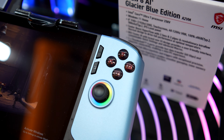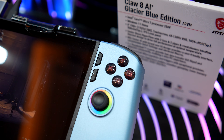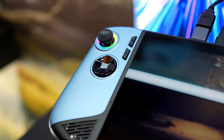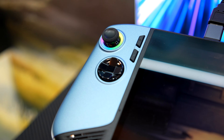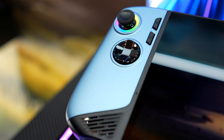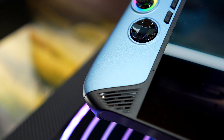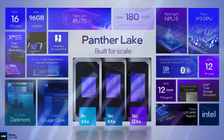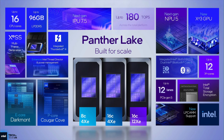We're not exactly sure what this means just yet, but I do believe we will be seeing custom Panther Lake chips specifically designed for handheld gaming PCs. Maybe with lower core counts on the CPU to keep the clocks up on the GPU. One of the top-of-the-line Panther Lake chips releasing in the next two weeks or so is the Intel Core Ultra X9 388H.